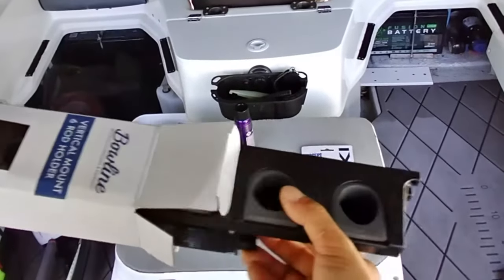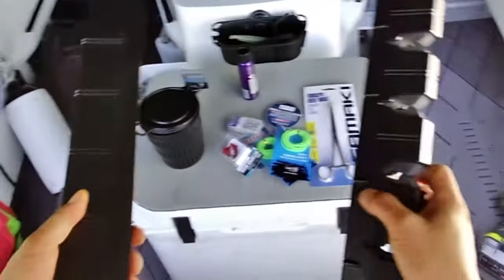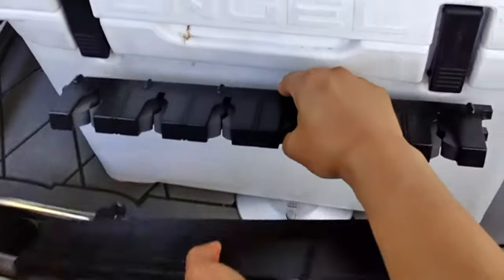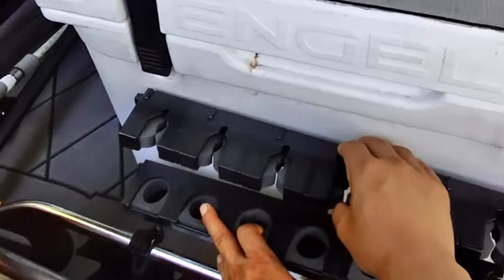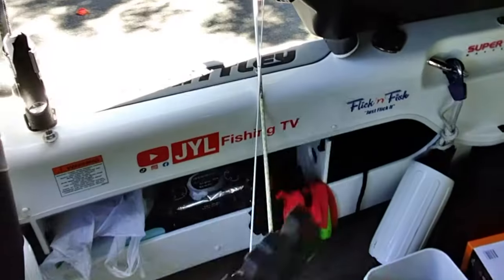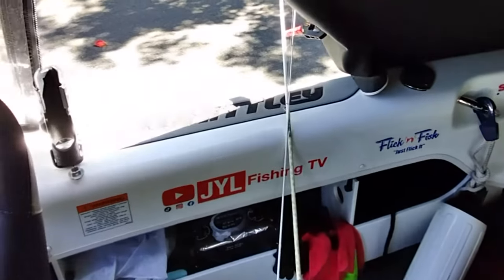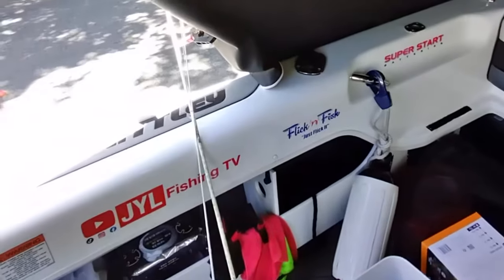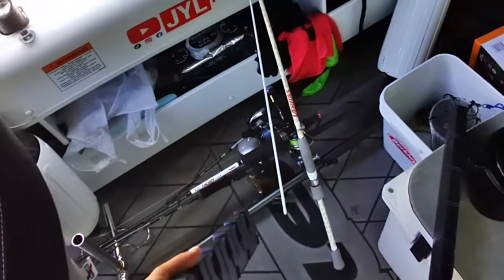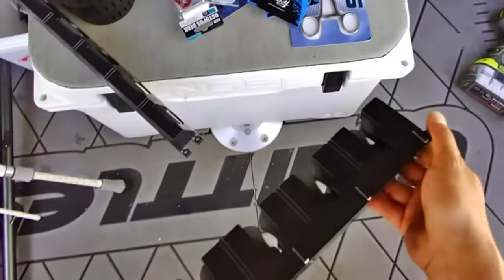More importantly, I got some rod holders. When I'm quickly on the move, rather than getting rods up onto the rocket launcher, I plan to have these mounted right here. I felt the need for this because when I had the rods on the side and was quickly moving locations, they were getting sprayed with seawater. I didn't want the sea water affecting the reels, which it has on one of them.